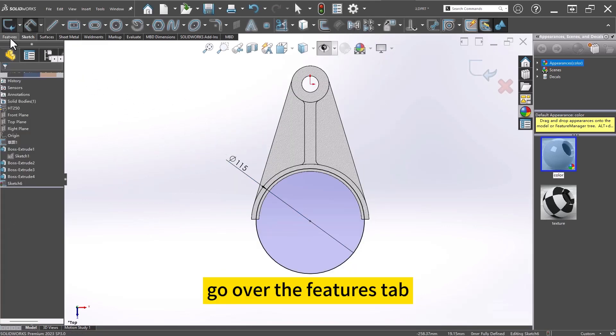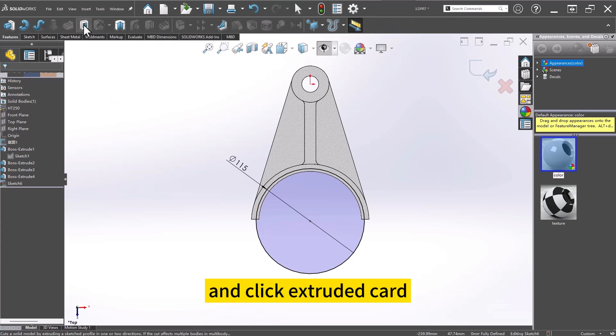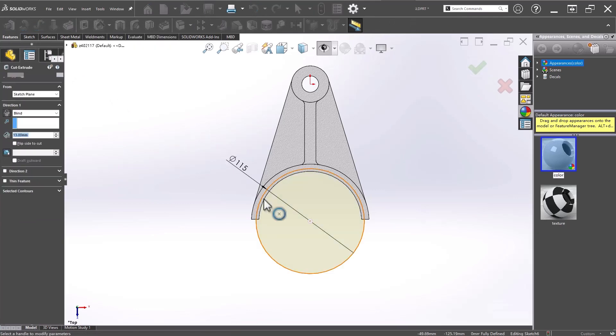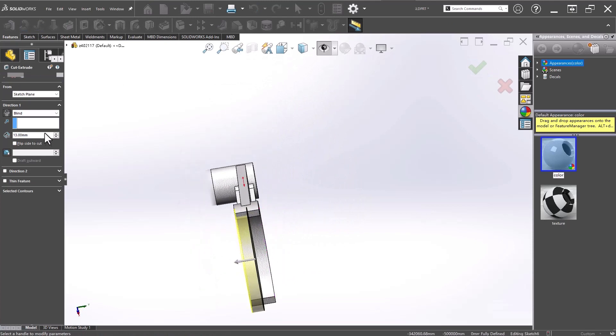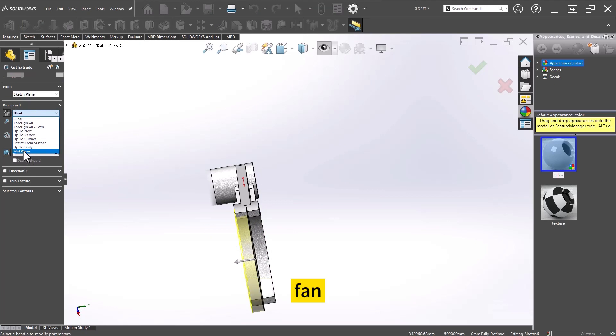Go over the features tab and click extruded cut. The direction to the middle plane.